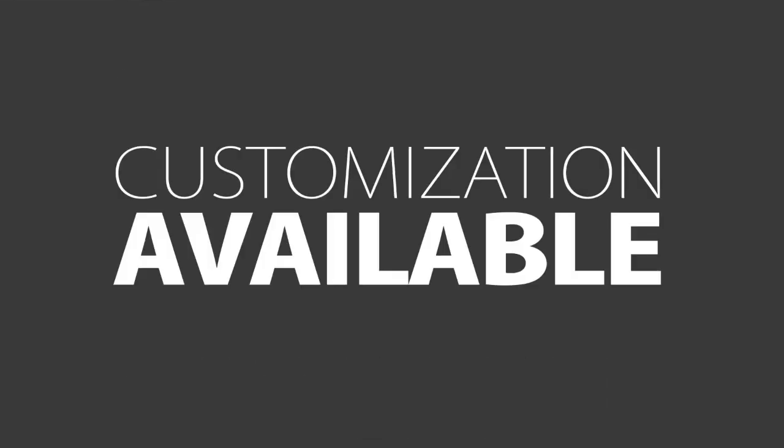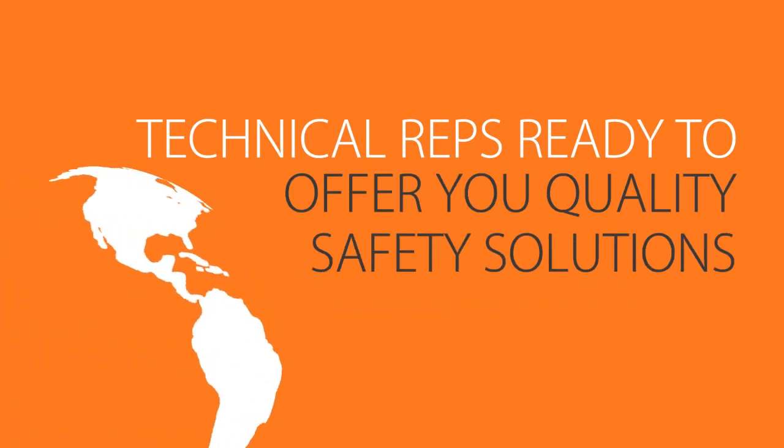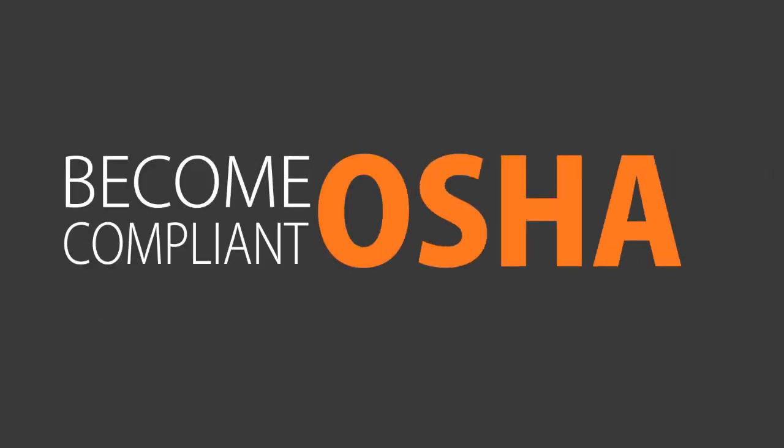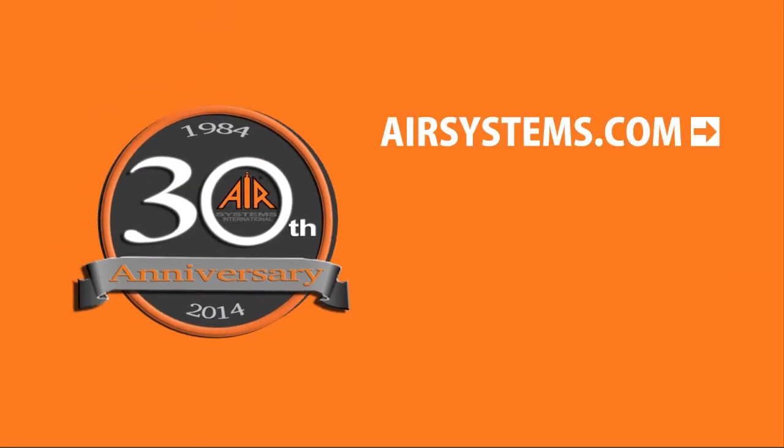Should you have a unique situation, customizations are available. Technical representatives are ready to offer you quality safety solutions. Let us recommend customized solutions for your job site. Become motion compliant and keep safety first. Still have questions? Contact us.